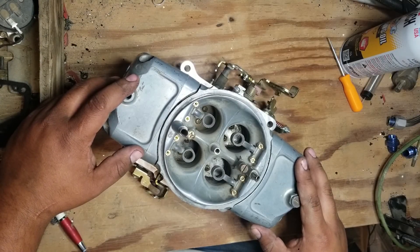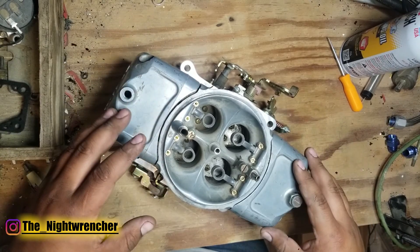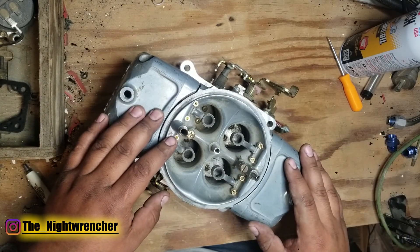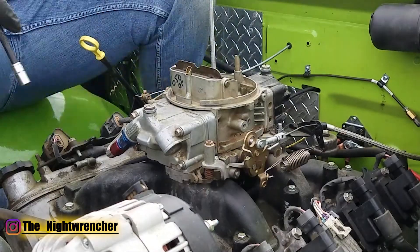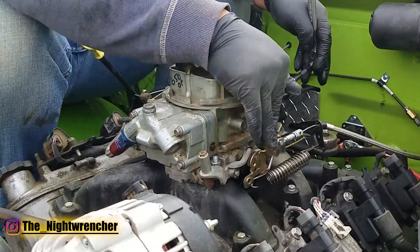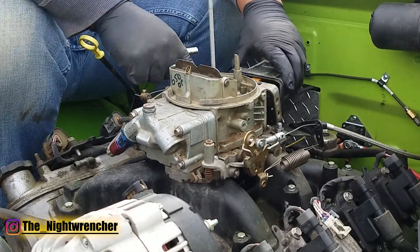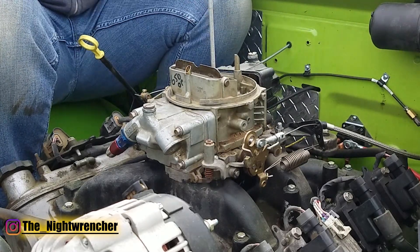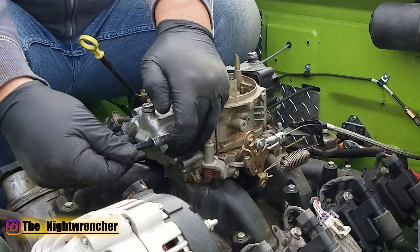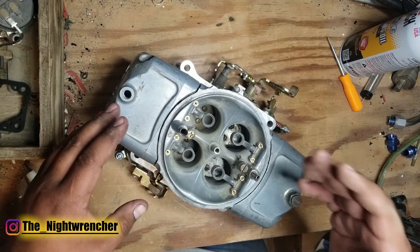Welcome to the nightclub guys, it's your host the Night Wrencher. Today we're actually going to be getting a baseline on this carburetor. The goal is to figure out where we're starting from before we actually start making modifications. Since I've already built several carburetors for my carbureted LS, I already know more or less where I have to be in order to get the truck running. But what I'm actually trying to do is let you guys know that even though we're going to be mismatching all these different parts, if you get the tune right and if you know how the carburetor works, you can actually get this thing to run perfectly no matter what engine you put it on, as long as you do the proper tuning.